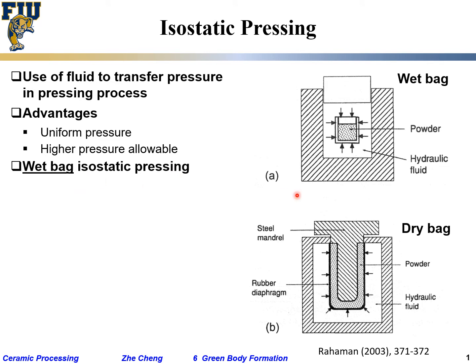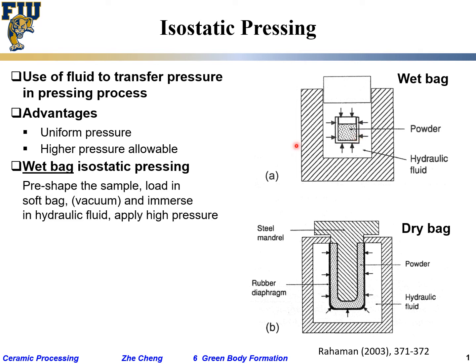Wet bag isostatic pressing. We have the big container pressure vessel, inside it we have so-called hydraulic fluid, some types of oil quite often. Then you have the piston which applies the pressure within here, and then here, this is your powder, and your powder is put inside some type of soft container that allows it to change shape. We pre-shape the sample, load it in a soft bag, vacuum — remove the gas as much as possible — and then immerse into this fluid and apply pressure.